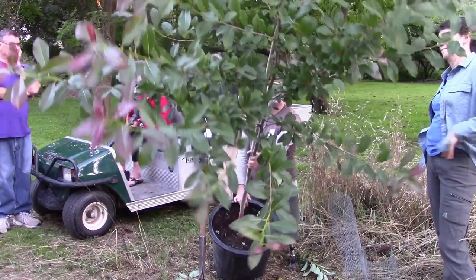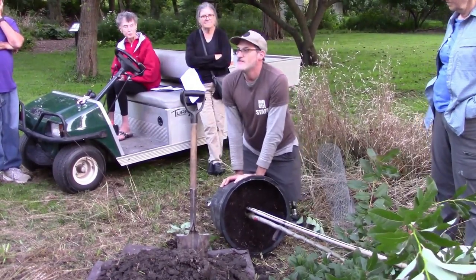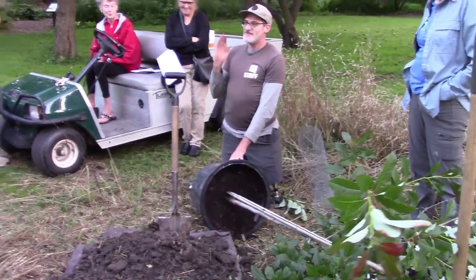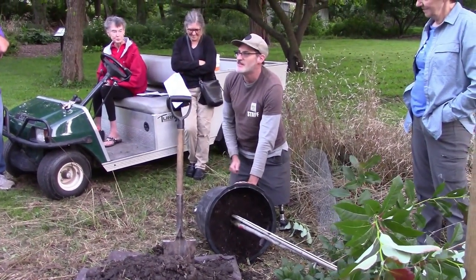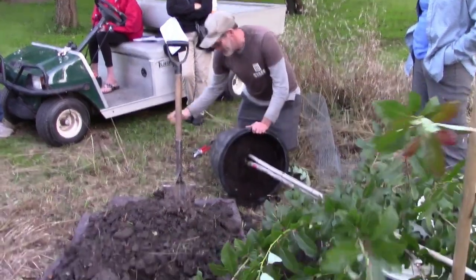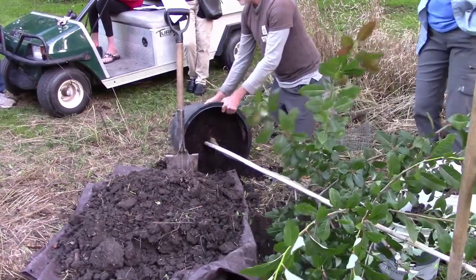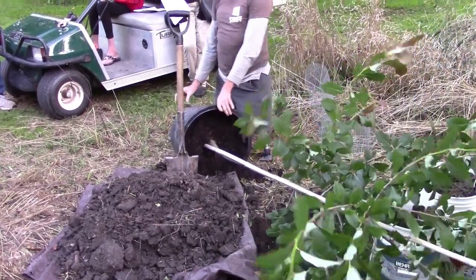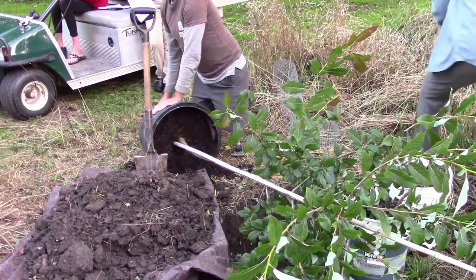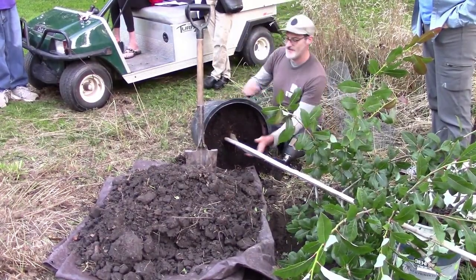I learned a lot from Dave Gressley, the head horticulturist at Spring Grove Cemetery arboretum in Cincinnati. The first time I saw him plant a tree I almost started weeping — but every single tree we planted together was doing great five years later. Some of them you're taking down to literally no soil on the roots. When you're getting ready to take a tree out of its pot, look and see if there are a lot of roots growing out of the holes in the bottom — just cut those off. If you don't want to pound the tree out, you can just cut the pot off.